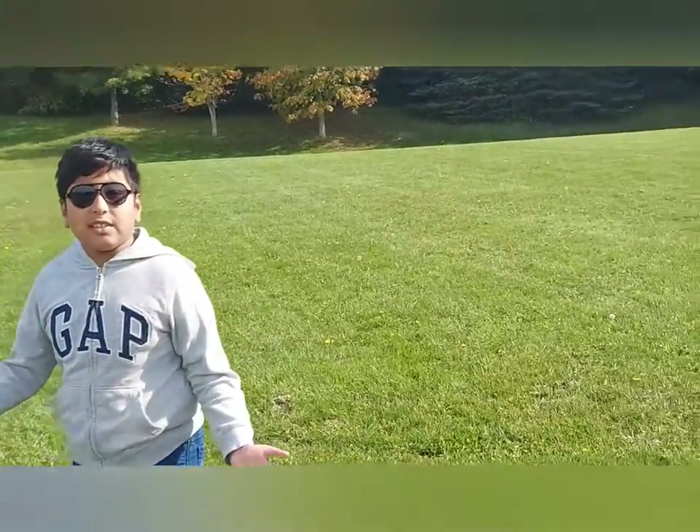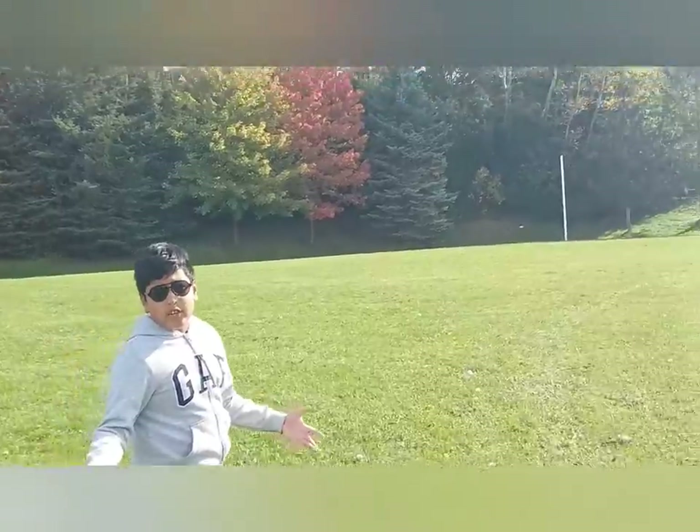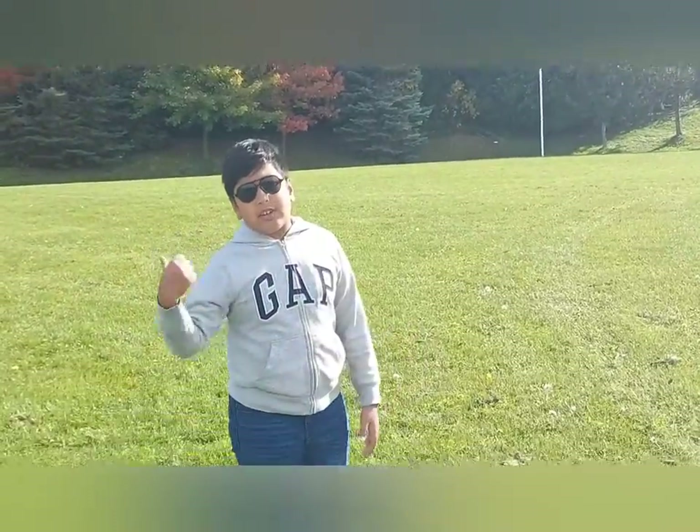Hi guys, welcome back to my channel. I'm Master the Kid. It's autumn so the leaves are changing color. I was wondering if I could do a craft with them, so let's go collect some leaves.